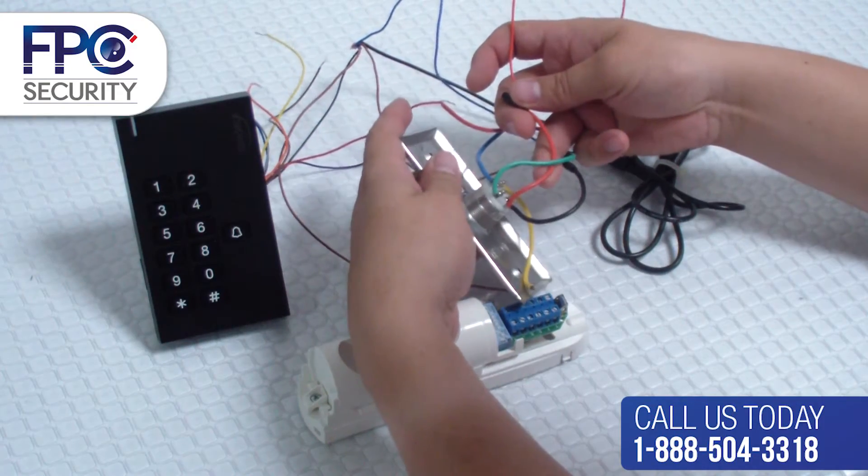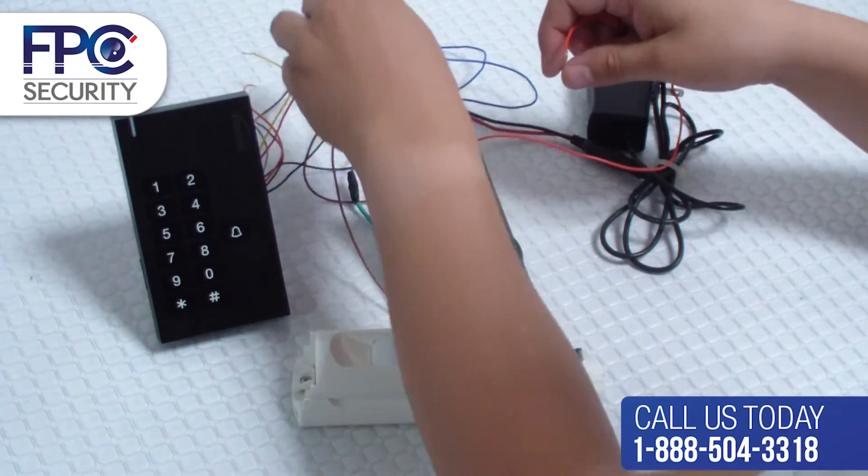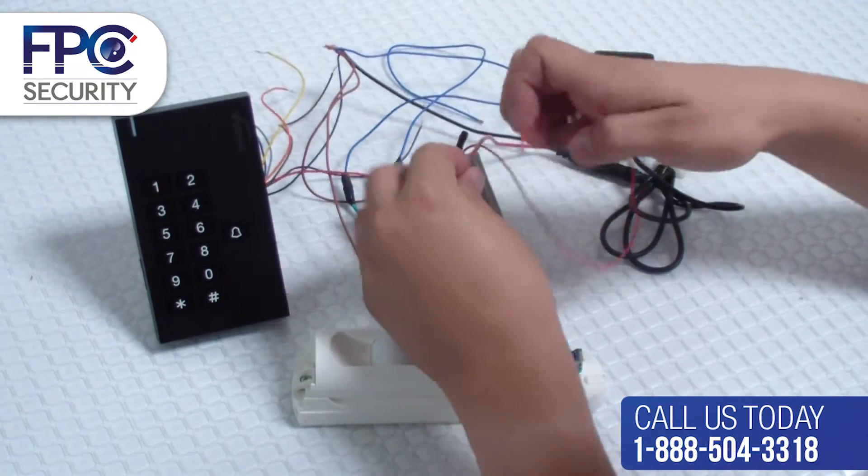The next step will be getting the red positive wire from the power supply and connecting it to the red positive wire from the exit button.